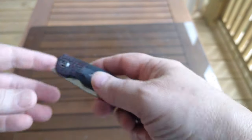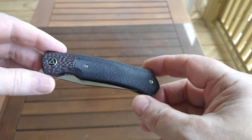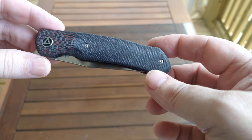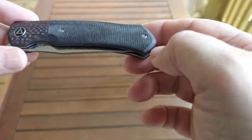The one I want to review today is the QSP Gannet. I decided I want to start adding folders in here too — I've been doing mostly fixed blades. This is a really good one right here. QSP is doing some great things and I'm really pleased with the quality.